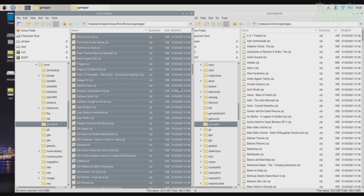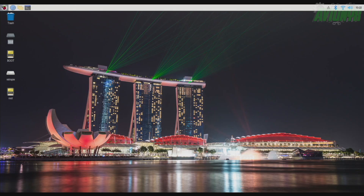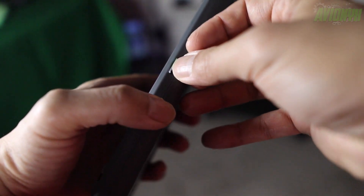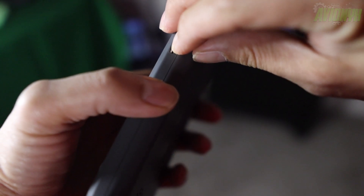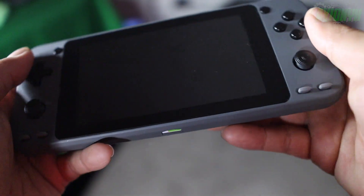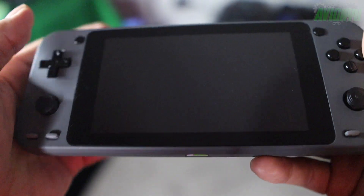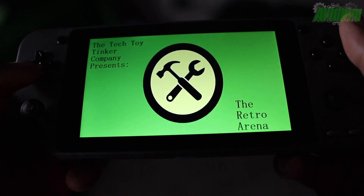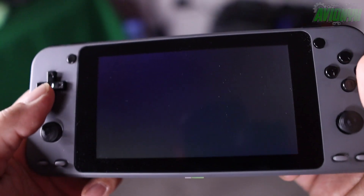Now we can go ahead and power down our Raspberry Pi 4 so we can insert the Retro Arena image card back into our Odroid Go Super. Let's go ahead and insert our SD card back into the Odroid Go Super. Be careful when inserting this because it is push-in, push-out with the spring eject and it will go flying across the room. Let's go ahead and power it on and verify that the Sega Game Gear emulator pops up on the screen.